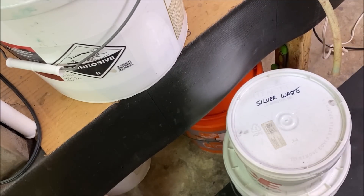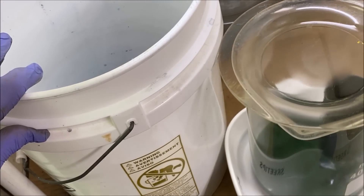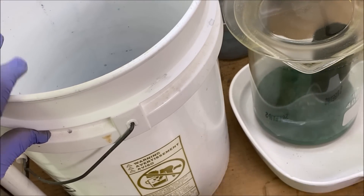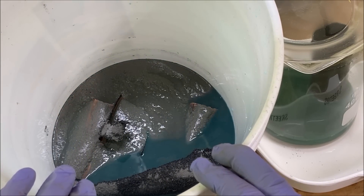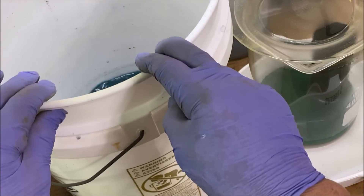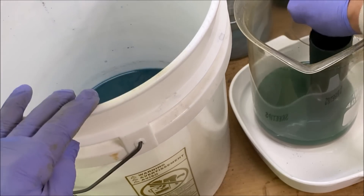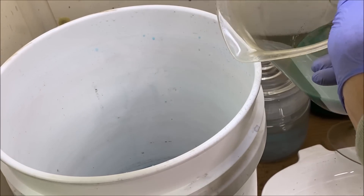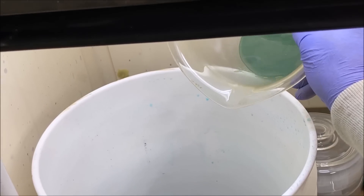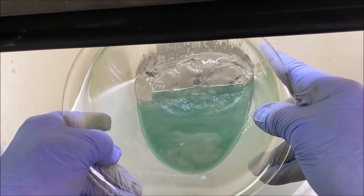What we'll do is transfer this silver solution in this beaker into my reaction buckets full of copper and more cement silver. We'll take the piece of copper, add it to this, and then pour this silver into our silver reaction bucket that's full of cement silver. There's the cement silver from the reaction out of this beaker.